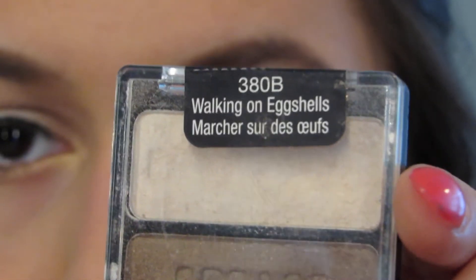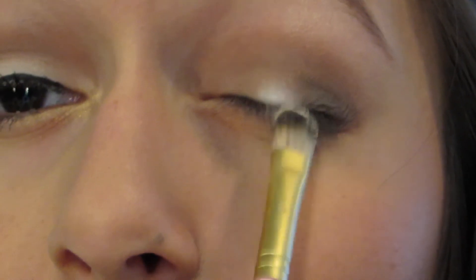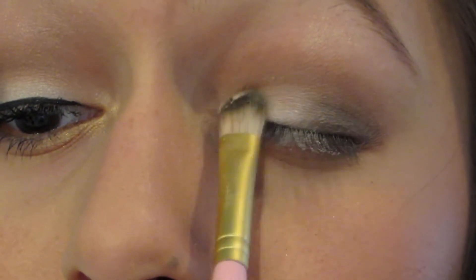I'm going to use my Walking on Eggshells trio from Wet n Wild. I'm going to be using the brow bone shade — it's a really light, white, kind of shimmery color — and I'm going to use this to brighten the center of my lid.